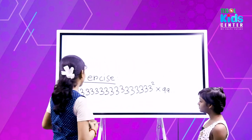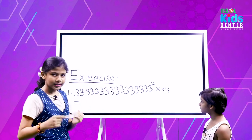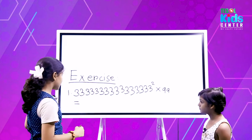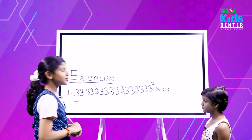Let's move to the exercise for viewers. The exercise for you is: 3334331 multiplied by 99. Please write the answer in the comment section.